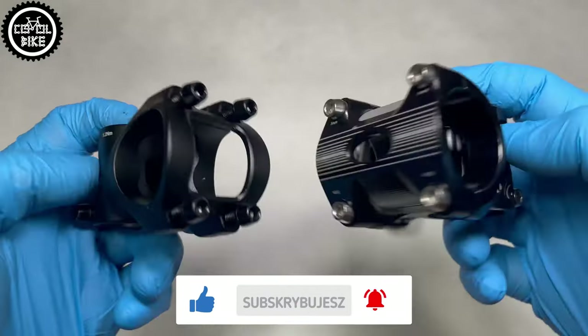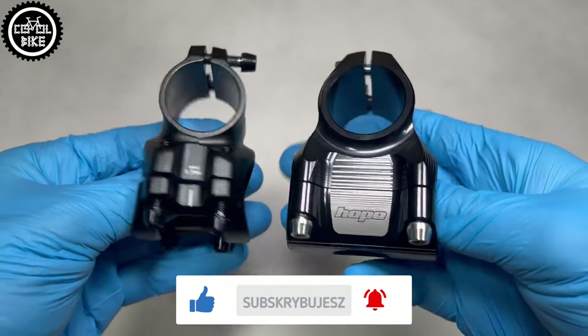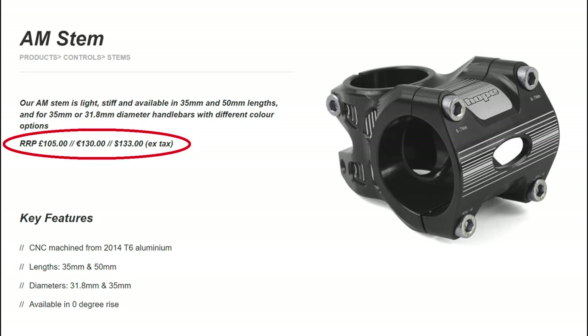Of course, as always, there has to be a catch — and as you can probably guess, it's the price. Currently, you have to pay over 100€ to own one.